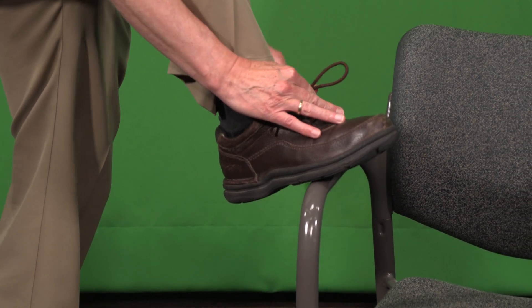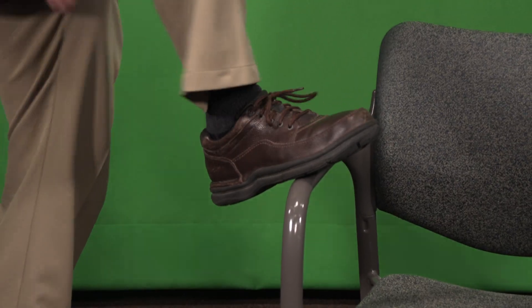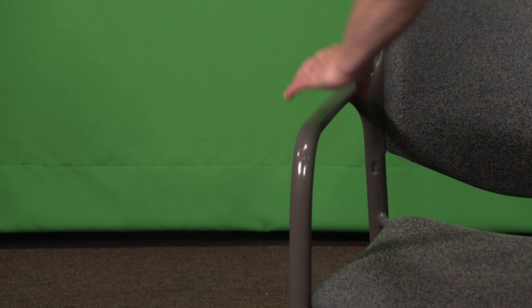We loop once, rabbit ear. We loop around and tighten. Voila. I think I should have tightened. I should have tightened.